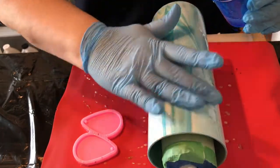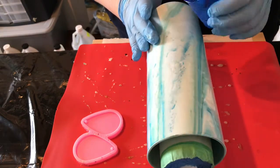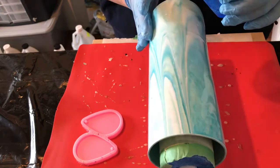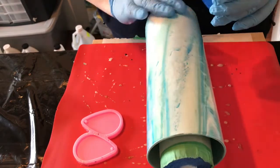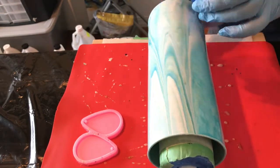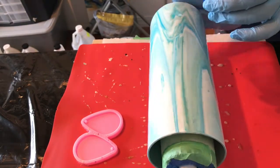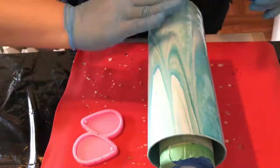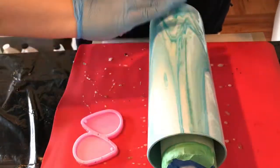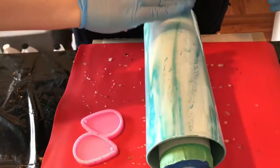A lot of tumbler makers use this epoxy in between their layers of glitter, mica, vinyl, anything. The hitch with this is that it is not UV resistant and therefore it's not recommended that you use it as a top coat for anything, which is fine. I think being able to have two hours dry time between the layers of tumbler making significantly cuts back on making time.